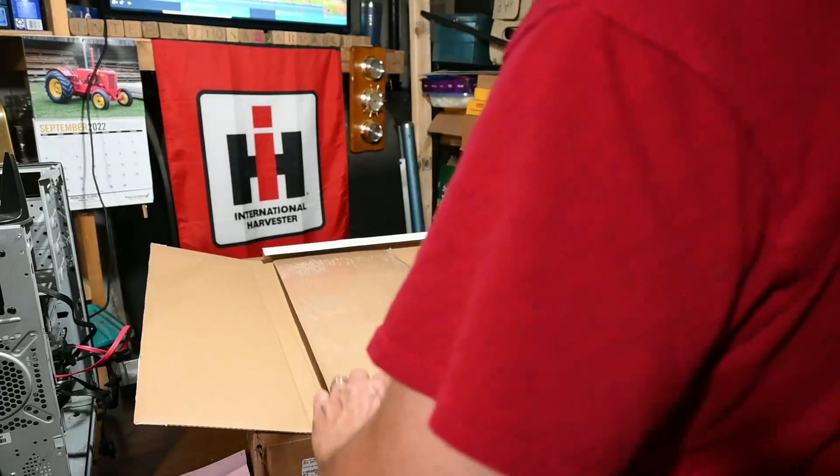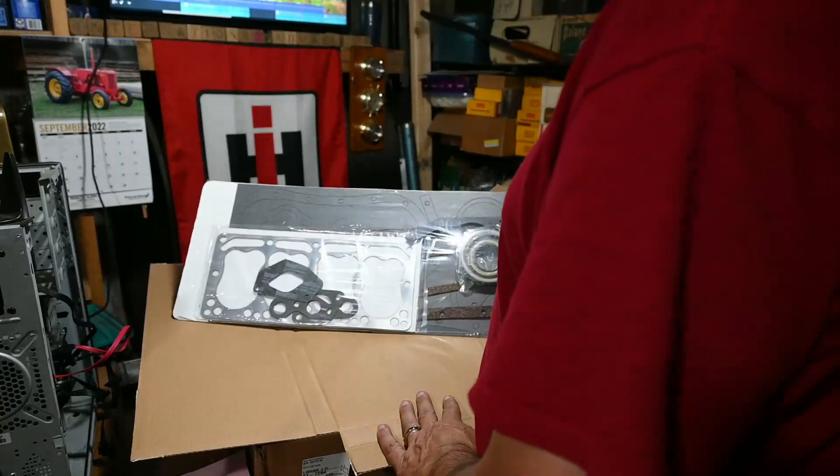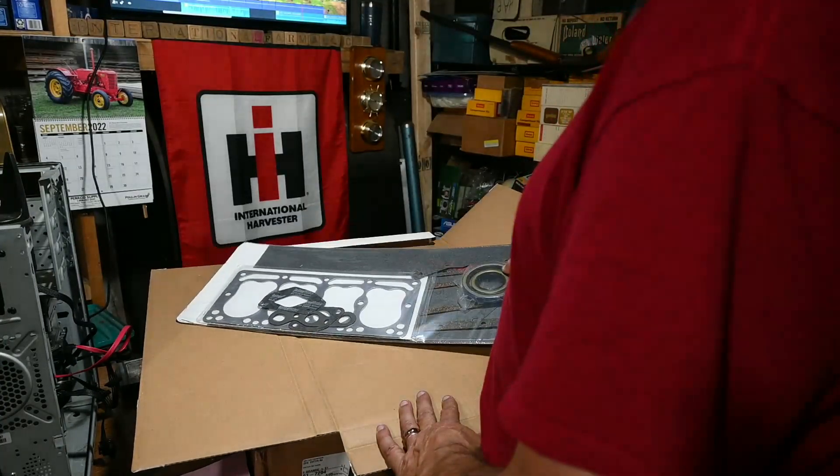Lots of packaging — and there we go, crank seals and everything.